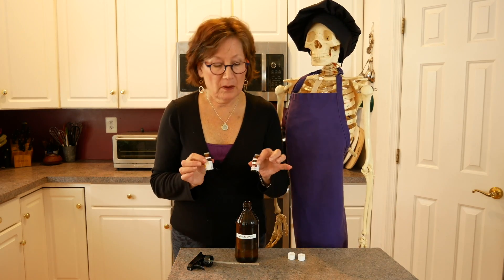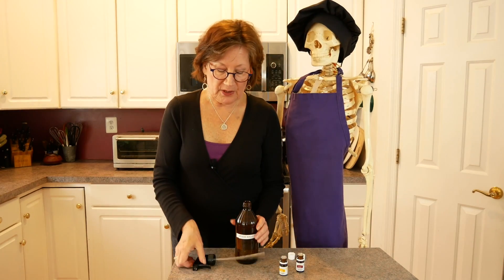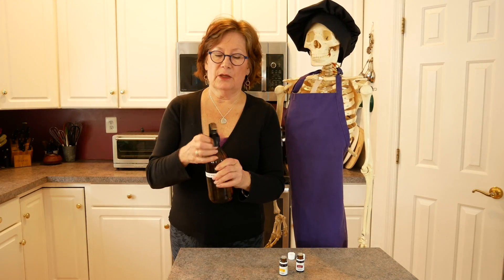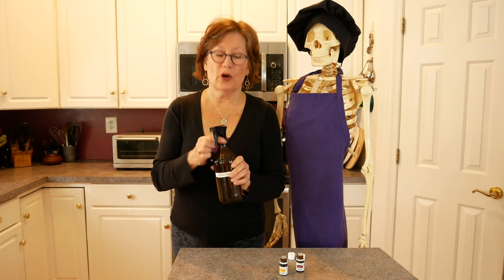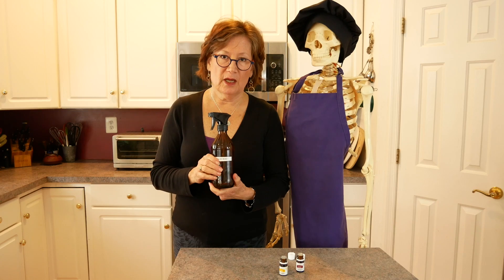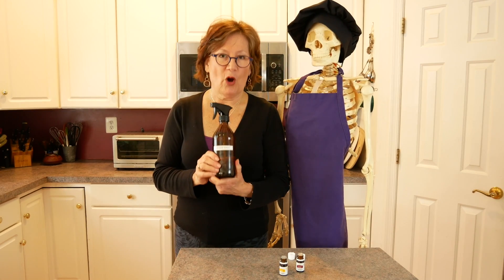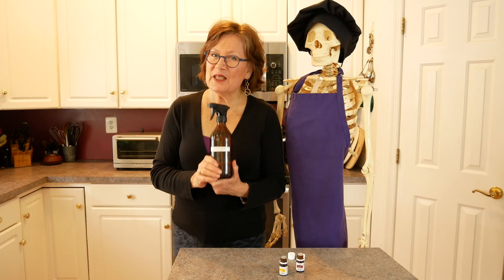These are both antibacterial and antimicrobial. I put the top on, and I use this regularly. This bottle will last about a week or maybe two. So that's it for the vegetable wash — easy peasy, affordable.